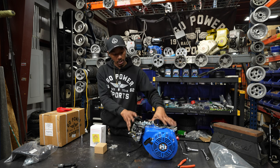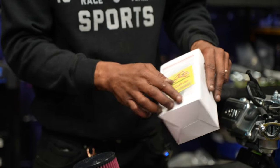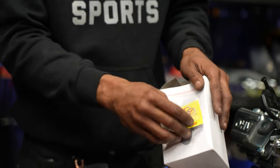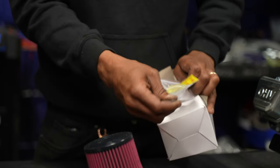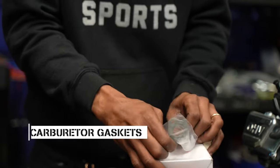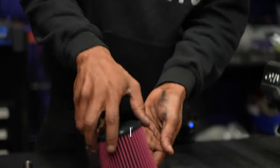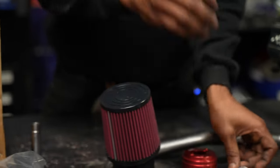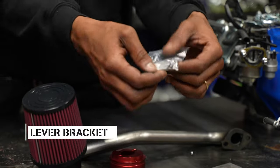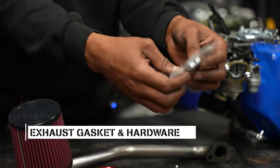Now that we got everything disassembled from our Tillotson 212, let's talk about what's included in our Stage 1 kit. First, you'll see a bright yellow cord taped to the outside of your air filter box — that's going to be your carburetor jet. Go ahead and take that off the box along with the carburetor gaskets, and set them aside so they don't get thrown away. You've got your air filter, your Go Power Sports air filter sock, choke lever bracket, your air filter adapter, your exhaust gasket, and hardware.